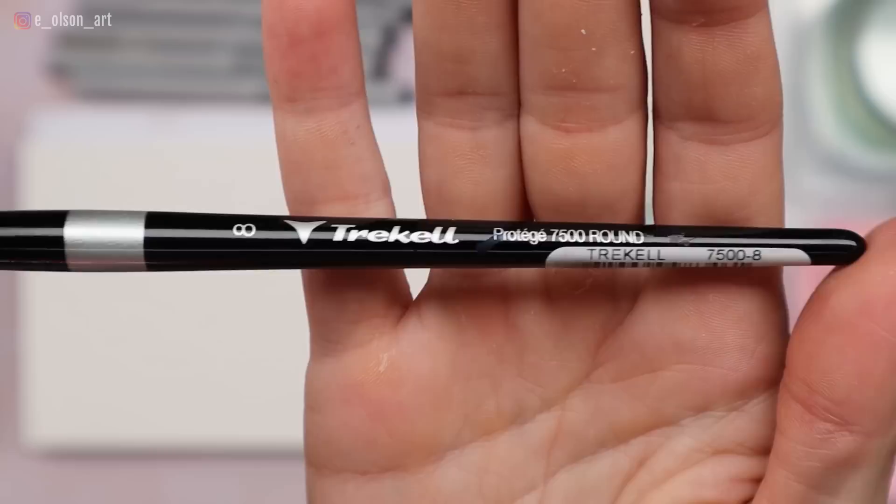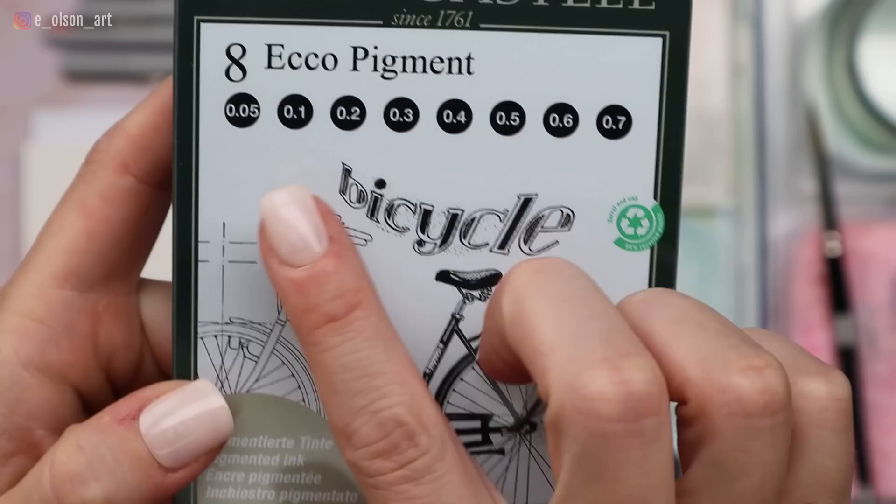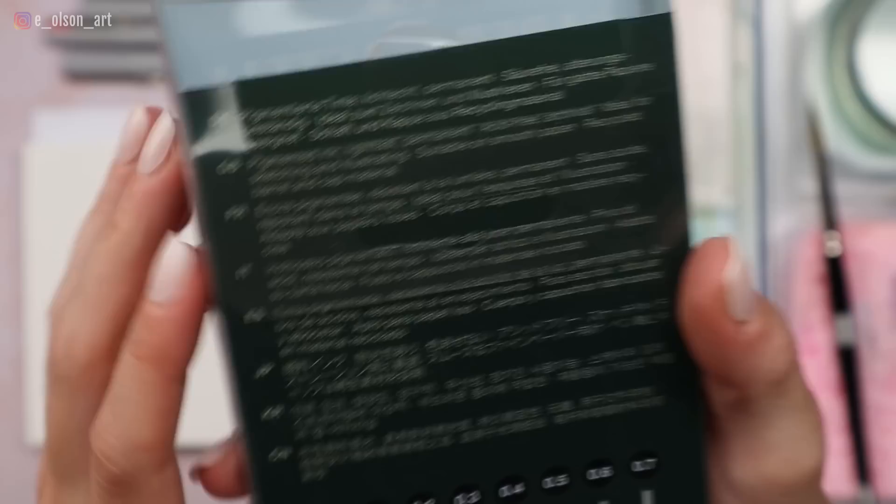I also have a block of Fabriano Artistico 140-pound cotton cold-pressed watercolor paper, 5 by 7 inches. I have a Trekell size 8 Protégé synthetic Kolinsky sable round brush — these are wonderful. And I have some Faber-Castell ECCO Pigment pens, which I've just recently discovered and they are awesome. They come in all different sizes from super tiny to a little bit bigger, so they'll meet all of your needs when it comes to ink.